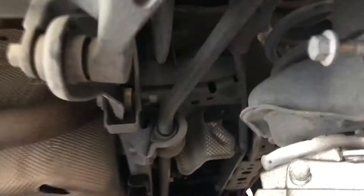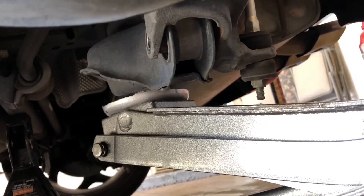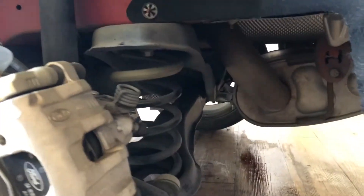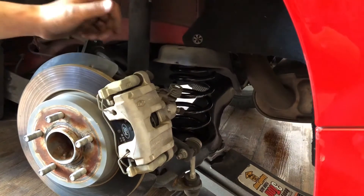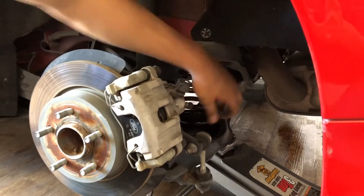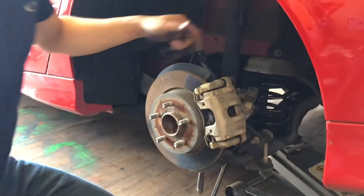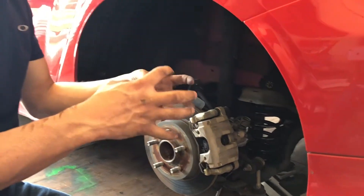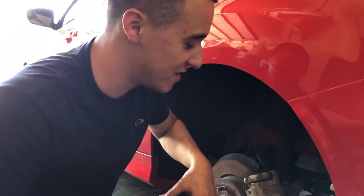Alright guys, I already released that bolt. When you assemble the spring, make sure the letters are always facing up — that's the correct position. Also make sure it seats into the little rubber seals properly. If it doesn't seat into place, it won't fit properly, so always make sure it fits.